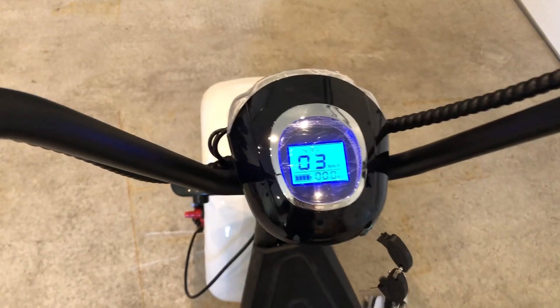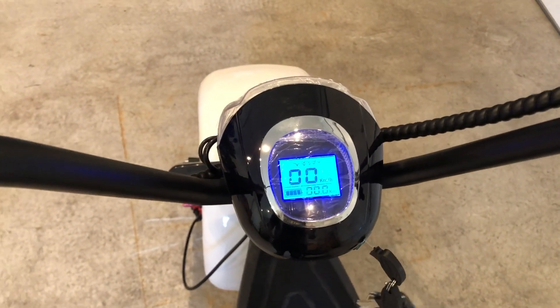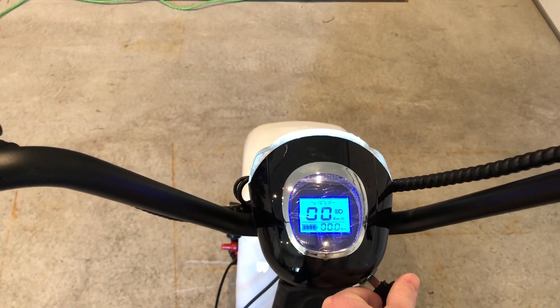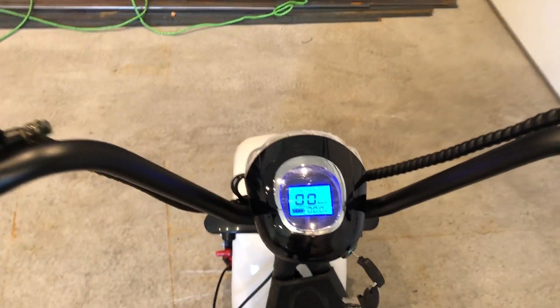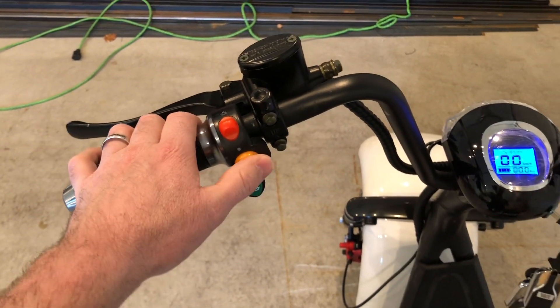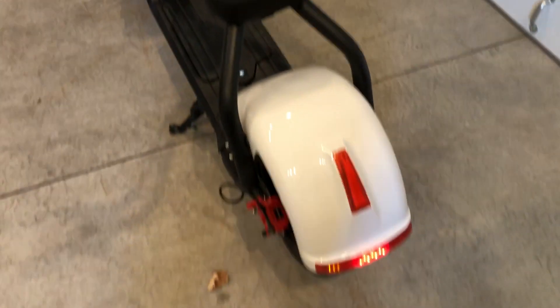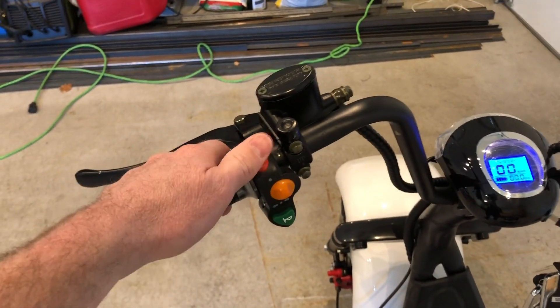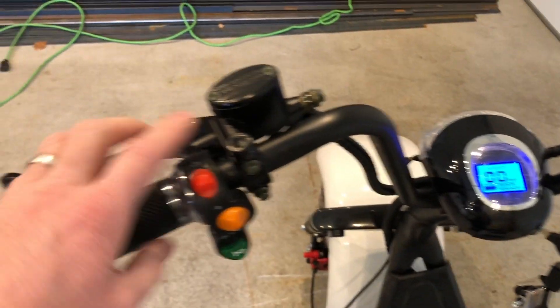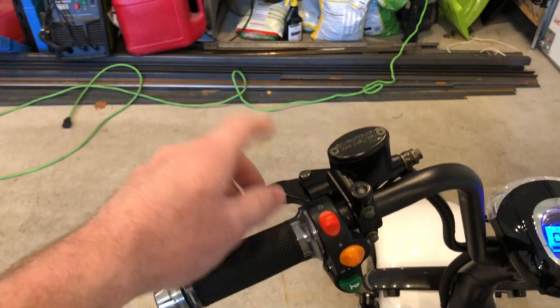If you turn it on it shows you speed in kilometers and your distance from when you turn it on. Click it one more time and it has a headlight. It's also got a horn and turning signals on the back, and you can turn on the tail light as well.